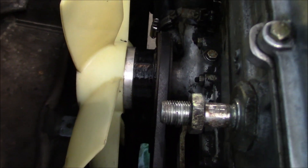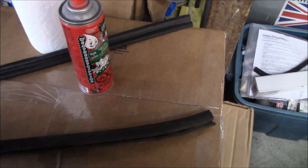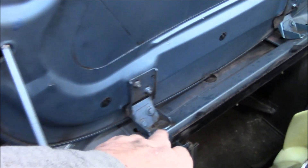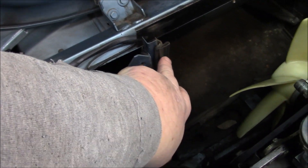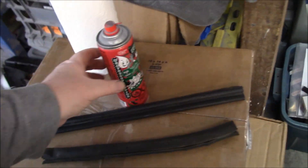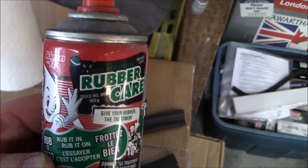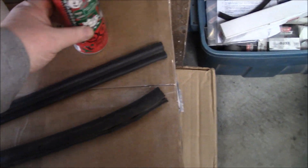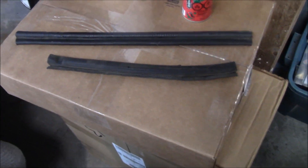That looks a little better now — freshly painted fan pulley and cleaned fan blades. Now working on cleaning the little rubber seals: one goes beside the radiator, one on top of the radiator, and there are seals along the sides as well. Using some rubber care spray to clean those up before reinstalling. Apparently it's holistic, which is good. We'll clean those up, reinstall them, and then unpack the new radiator.